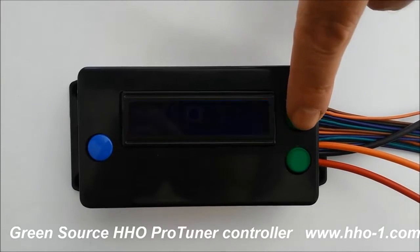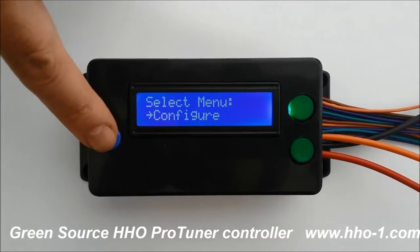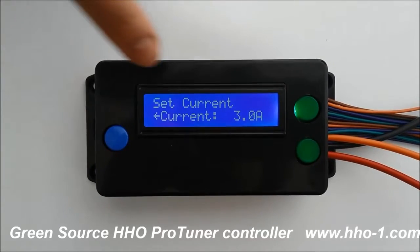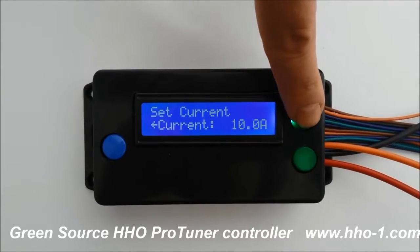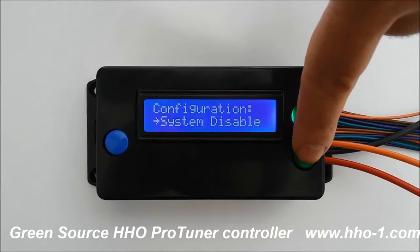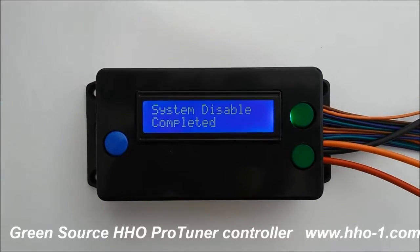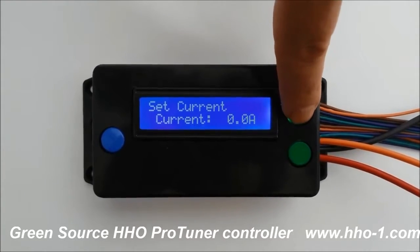ProTuner has three main menus. The first menu is the configure menu, where you set it up for your particular vehicle. First, set the current — you can set it in half amp steps all the way up to 25. If you wanted to disable the system, turn the HHO off, turn all your tuning off, and set the car back to original, you just press disable. It's now asking us to set the current again because we went right from the start.